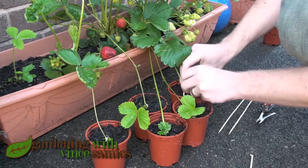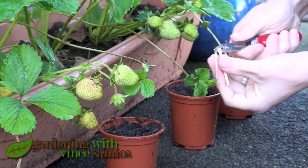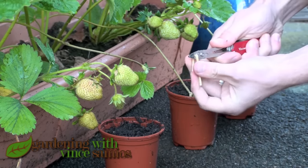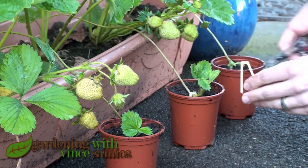If you want strawberries from the runners this year, catch them early enough — sort of before July — keep the umbilical attached, and you may get strawberries from these runners before the end of the year. If not, you'll need to cut the umbilical once roots are in and then give them their own pot.